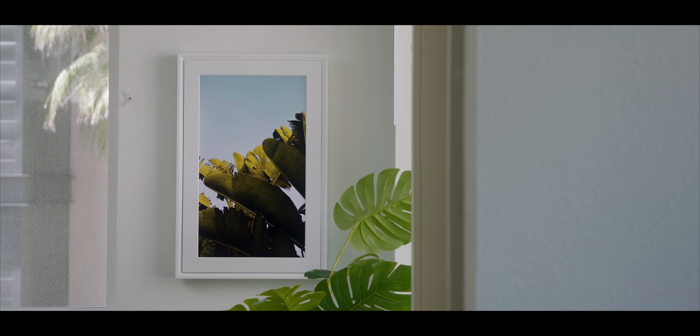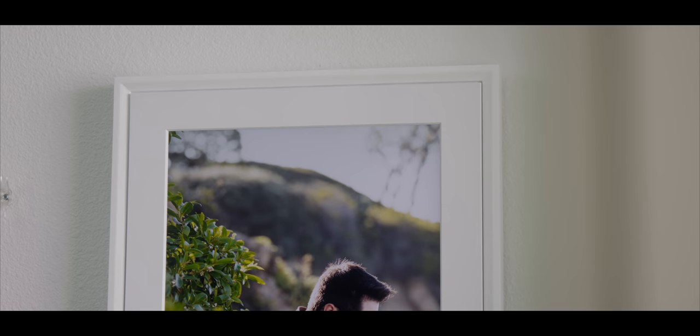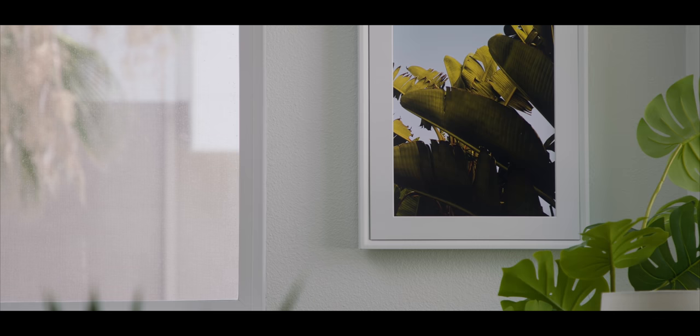Once installed, you can orient it vertically or in landscape depending on your setup. When you turn it on, it actually looks like a photo — the screen is calibrated to look as realistic as possible. It has a matte finish and various brightness settings, so in a normally lit room it legitimately looks like a photo. This uses their TrueArt technology, which gives lifelike representation from pretty much any angle. It adjusts brightness based on ambient light and can also turn itself off at night.